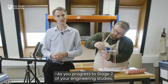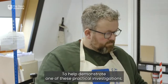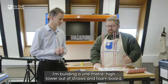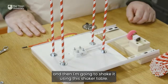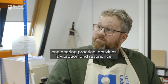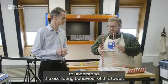As you progress to stage two of your engineering studies, you'll carry out more complex hands-on practical investigations and develop your critical thinking skills. I have my colleague here, Dr. Richard Mote. Richard, what are you doing? I'm building a one-metre-high tower out of straws and foam board and then I'm going to shake it using this shaker table. The theme of the second level engineering practical activities is vibration and resonance, and we're going to use the sensors embedded in this microcontroller to collect data to understand the oscillating behaviour of this tower.